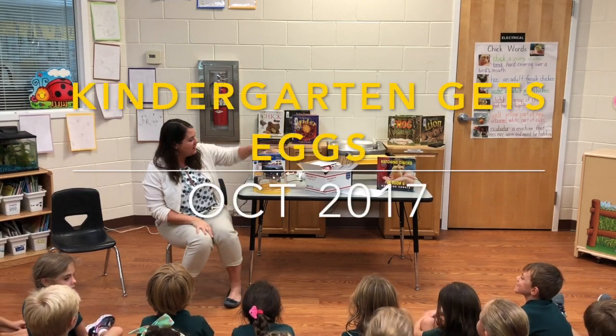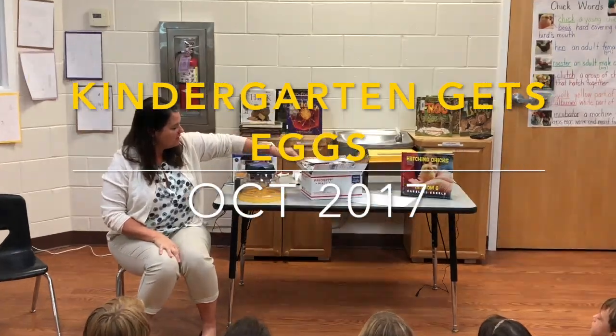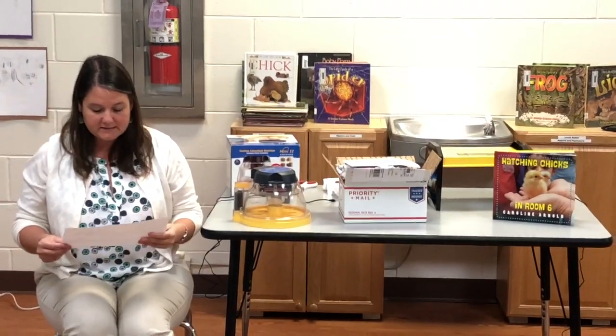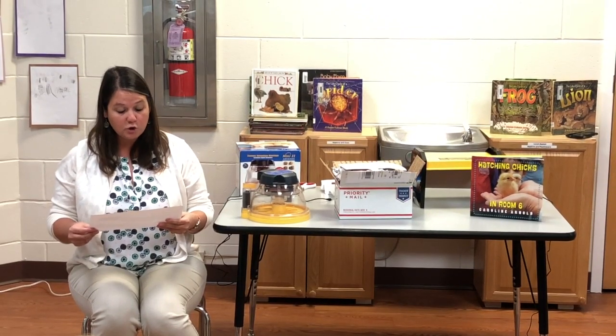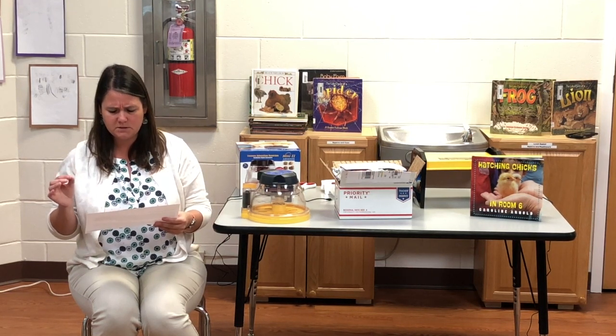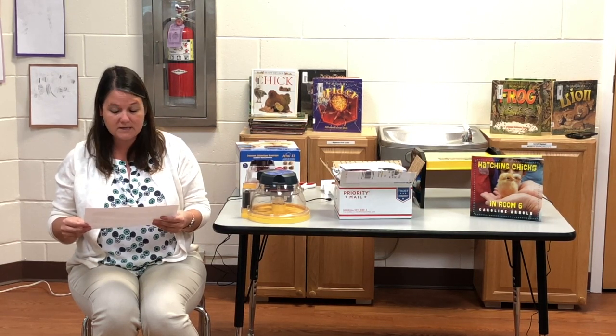Our eggs arrived. This is the package that has the eggs inside of it — they came in the mail. It says if you have eggs that came in the mail, they might have been a little bit shaken or disturbed when they were in the mail, even if they look okay on the outside.